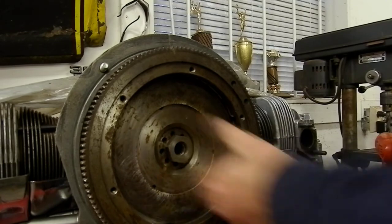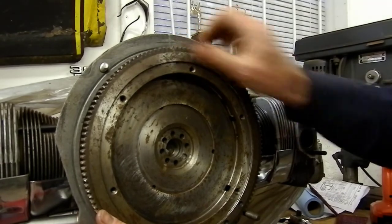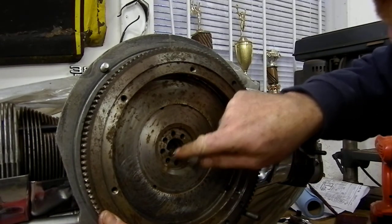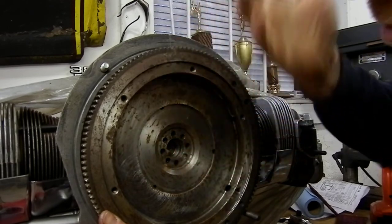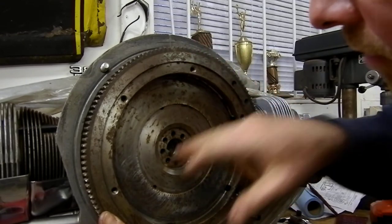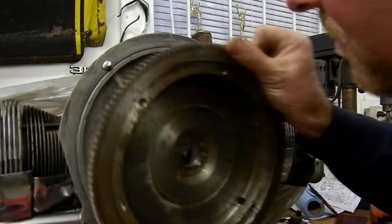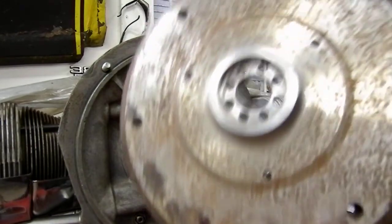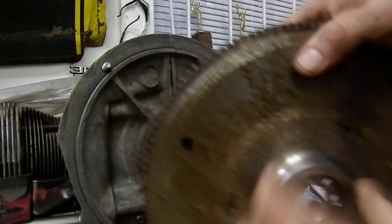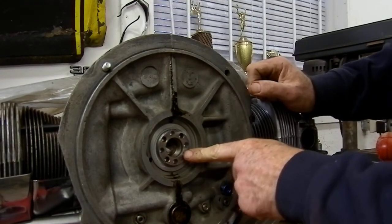With the gland nut off, you can see the eight dowel holes. There's a mark here — I've indexed this flywheel to the crankshaft so it's balanced from the factory at those points. There's one offset hole so it can only go one way; I've marked it so it's easier to reinstall. Pulling it off the dowels — they get tight. On the back you can see the eight holes, and there's a seal that goes in here to seal the oil in.